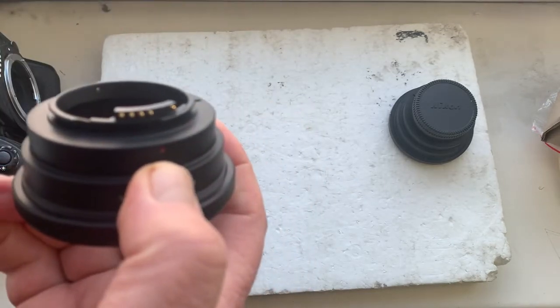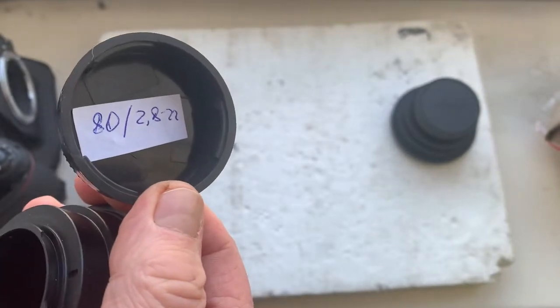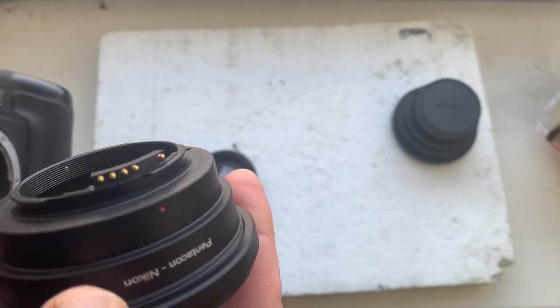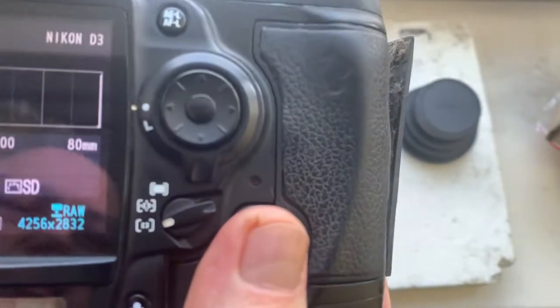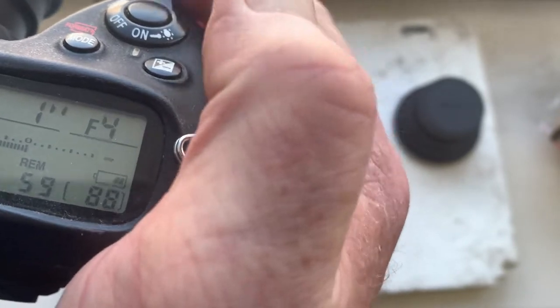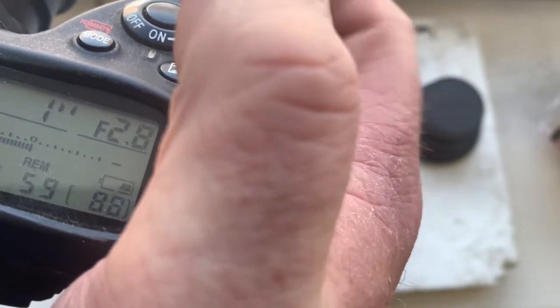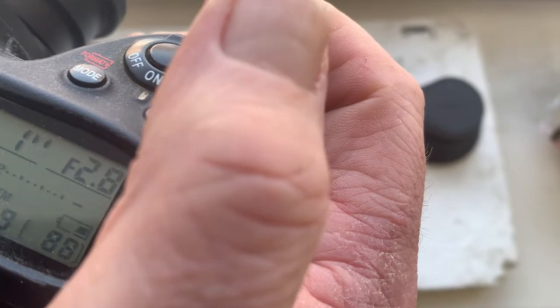Adapter number one for your lens. Now I'll check the adapter in my camera. This adapter pre-programmed focal length is 80 millimeter. Aperture range from 2.8 to 22. Focus trap mode is off. This is better for mirrorless cameras.